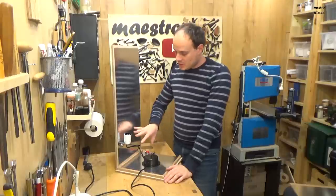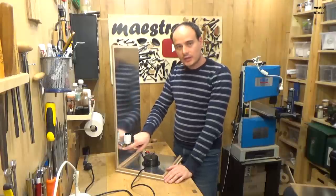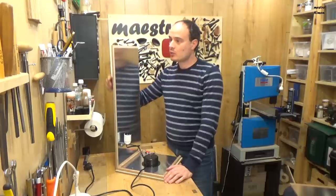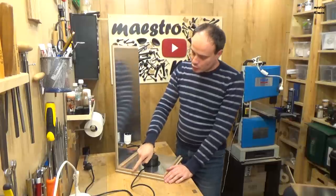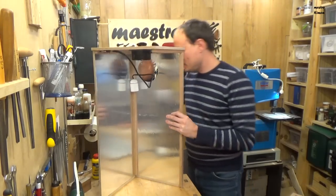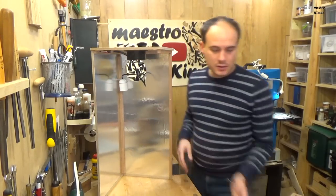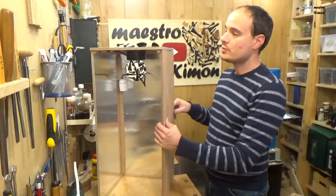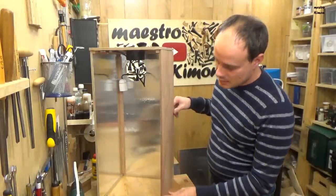For now it's okay like that. I still have to run another wire from the lamp to the outer side of the chamber where the plug will be, but first I want to glue the back side in its place. Three sides are already in place and now I can glue the right side and then the bottom.